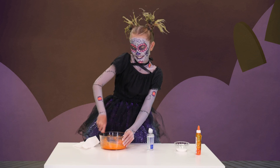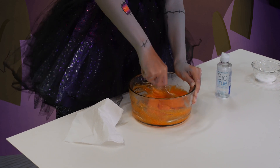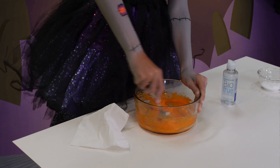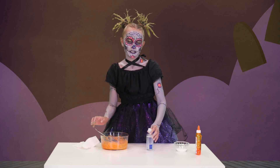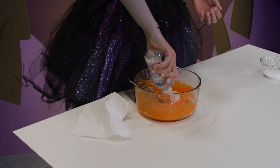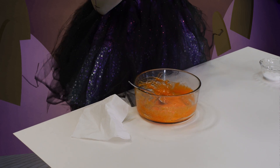Once it starts getting together a lot, then you can start mixing it with your hands. It might get a little sticky though. So I'm going to add a little more contact solution.